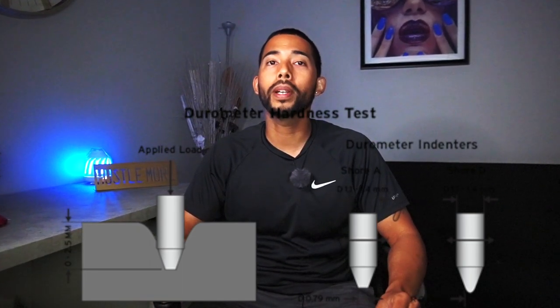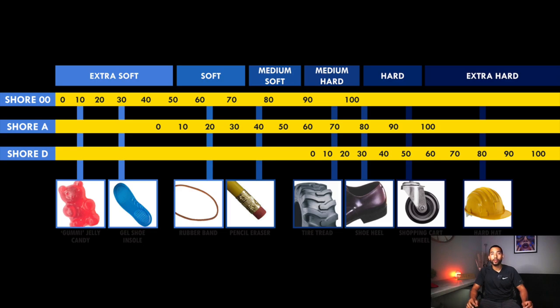Shore hardness is defined as the measure of resistance of a material to the penetration of a needle under a defined spring force. The higher the number, the higher the hardness — Shore 00 being very soft material like gel or bubble gum, Shore A being a soft to semi-rigid elastomer like rubber, and Shore D being the hardest, going up to plastics. On the chart, 68 overlaps 00D — not soft, yet still somewhat flexible. That is the type of bushing Pride Auto offers with this kit.